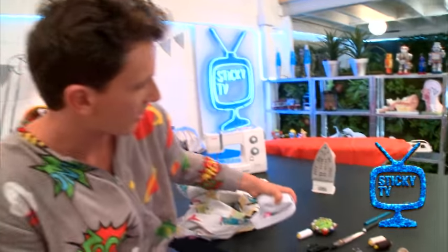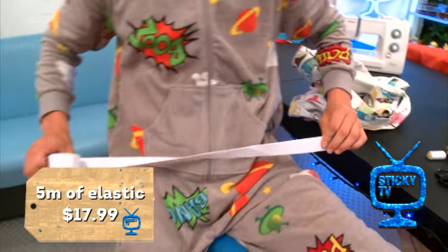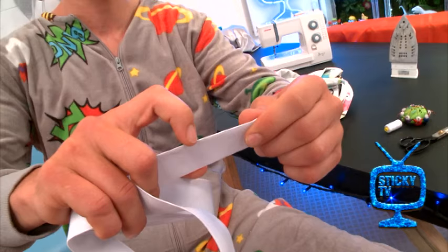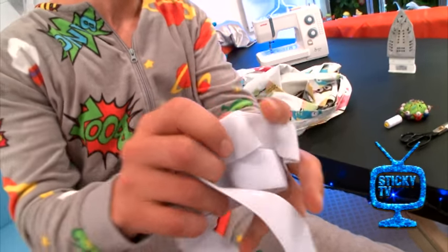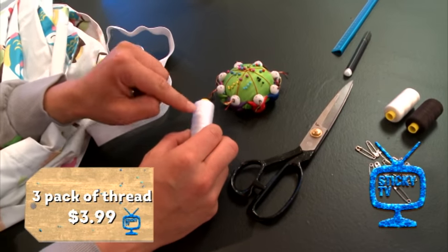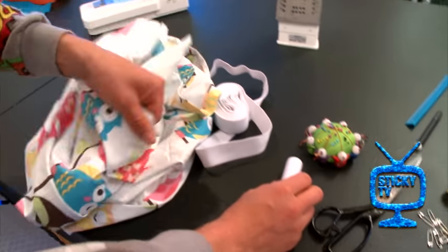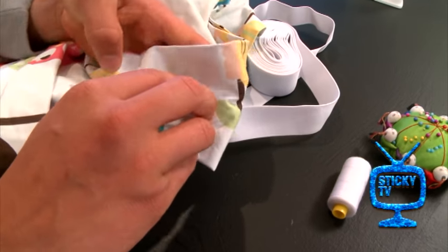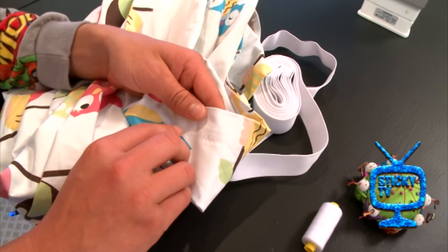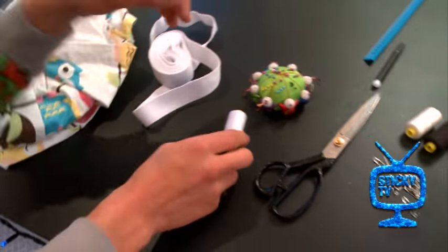Over here I've got some elastic — very stretchy — and this is going to be for Liana's waist. That's going to hold the skirt to her body, and as you can see it's quite wide, which makes it nice and strong. I've also got some thread. The thing with thread is: pick a colour that matches your fabric. If you can see here, when the thread goes through another colour it really pops and doesn't look as nice. So if you can match it with the same colour as your material, it looks much tidier.